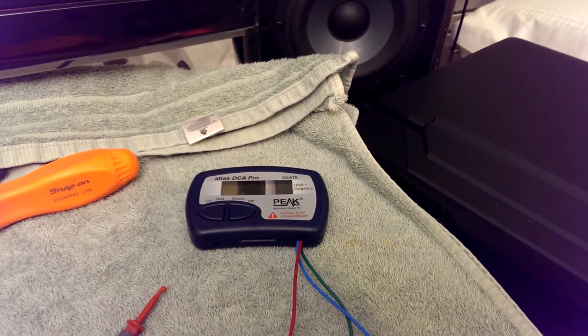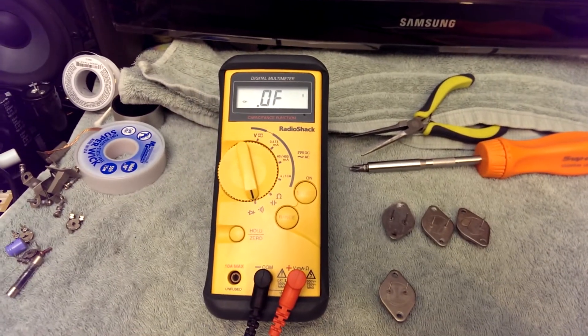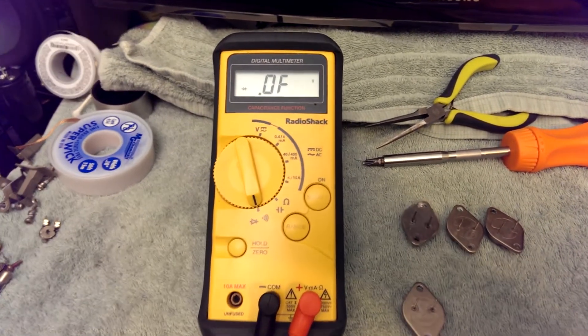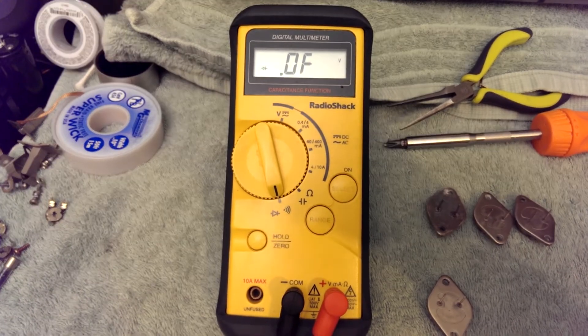But what if you don't have one of those? They are $200. What if all you've got is a cheap little multimeter? This is not a fancy multimeter — it's certainly no Fluke or Agilent. It's a RadioShack meter I bought 10 years ago for $30.